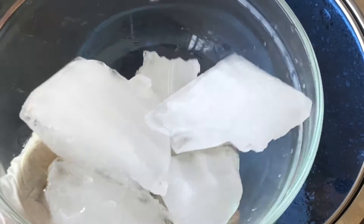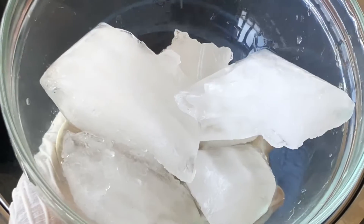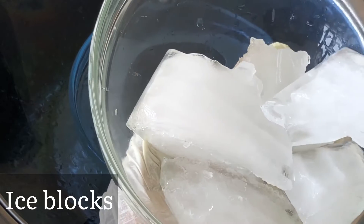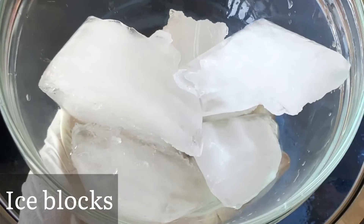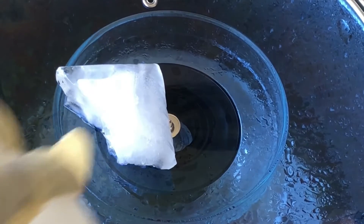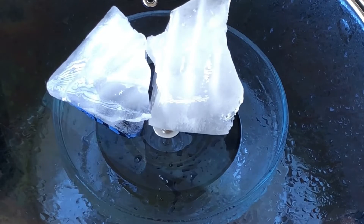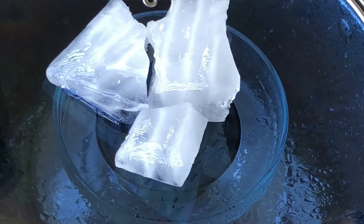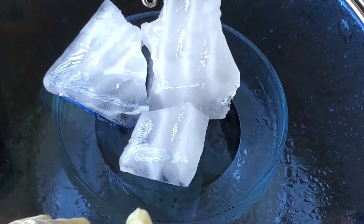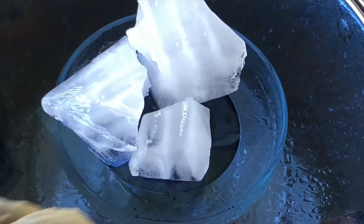To speed up the process and make the droplets drop faster, we are going to be using ice blocks. We are going to place the ice on the lid of the pot. Because the ice is cold, it will help those droplets of water condense and drop faster into our collection bowl, making the distilled water process faster.